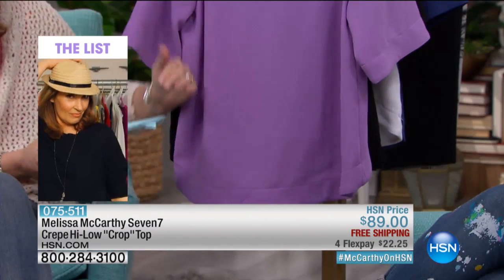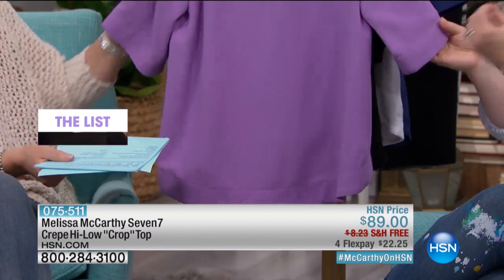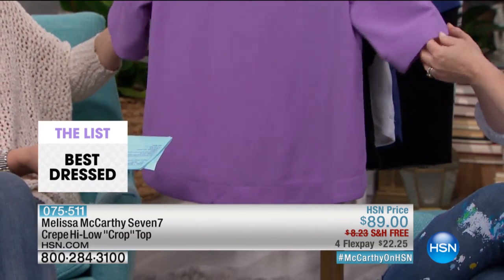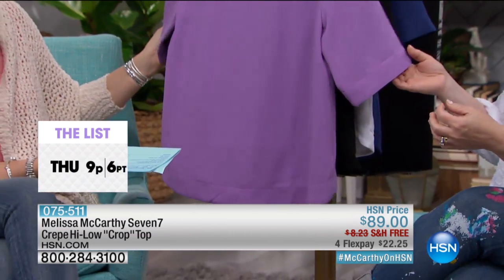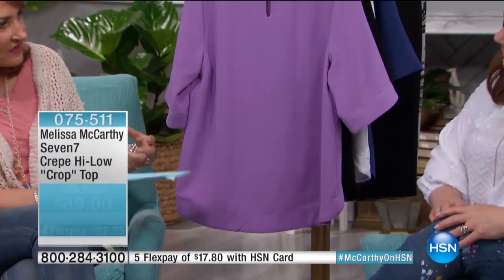I notice that about your tops in general — you think about that. They drape. They hang beautifully. Sometimes with certain fabrics on certain cuts, I just need a little bit extra weight to have them hang correctly. And it makes the biggest difference in the world. It just looks more expensive this way.